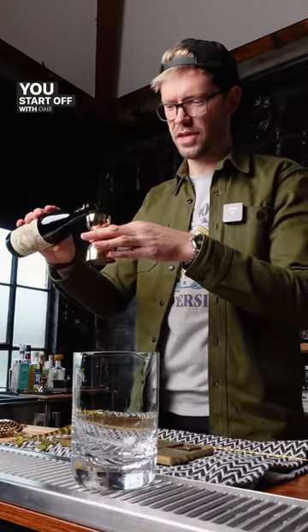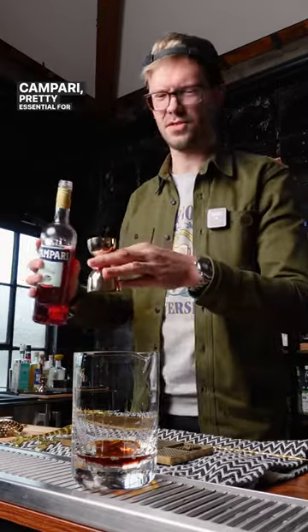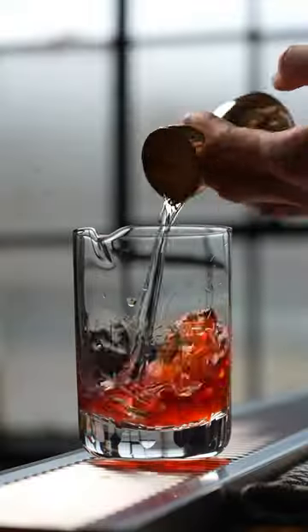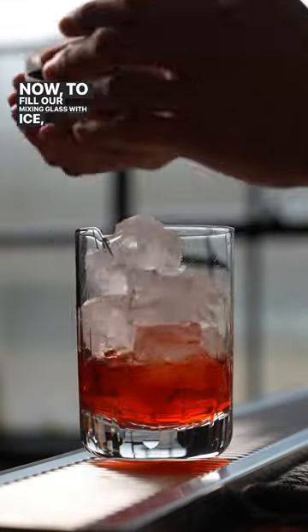You start off with one part of sweet vermouth, one part of Campari — pretty essential for a Negroni. For our spirit, we're gonna do one part of pineapple distillate. Then just as a bonus, add a few dashes of island spice bitters. Now fill our mixing glass with ice and give it a good stir.